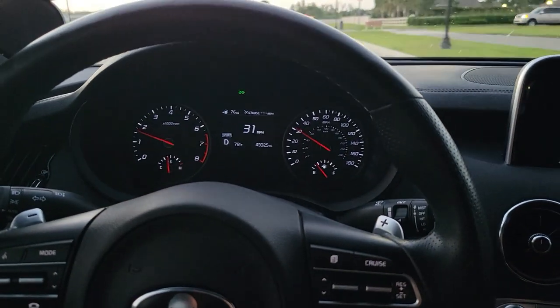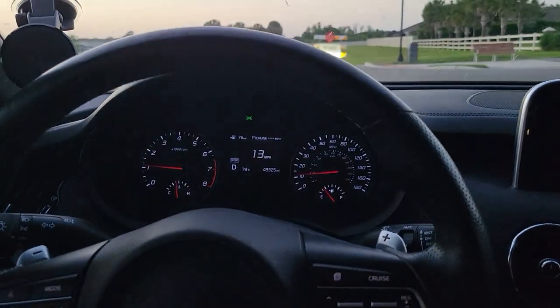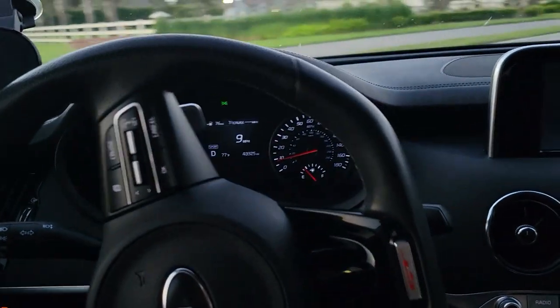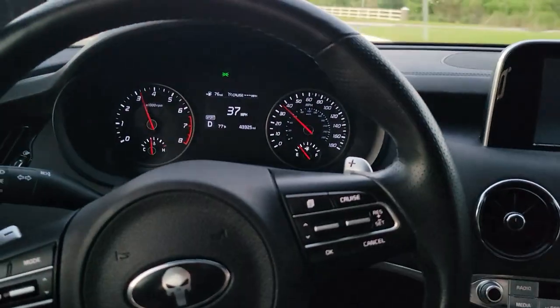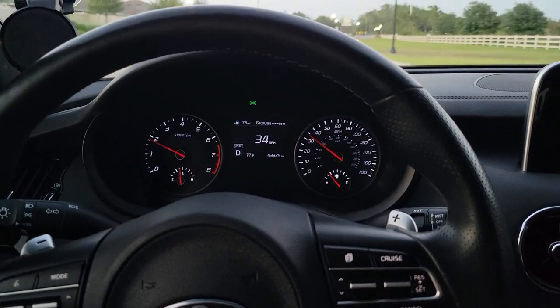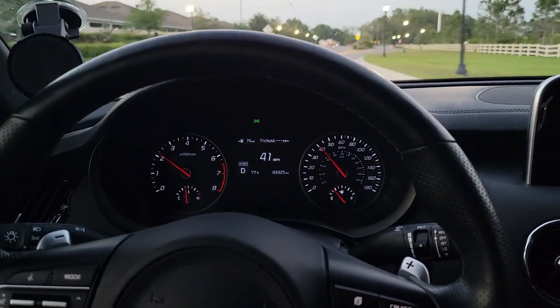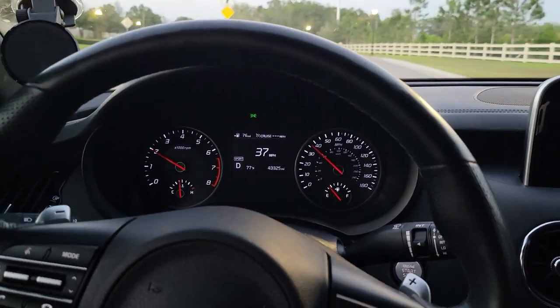Putting it in sport mode now — it's more touchy, so the acceleration is definitely greater. Don't even want to open it up in the neighborhood. Oh yeah, it pulls a little bit harder for sure, that's definitely noticeable, and it's definitely louder with a different tone in the back.